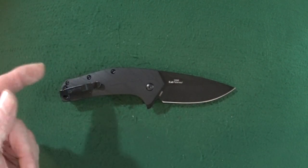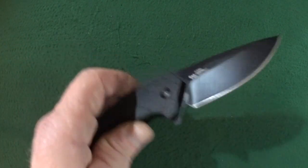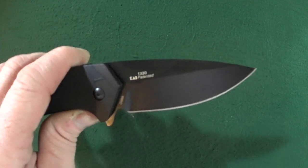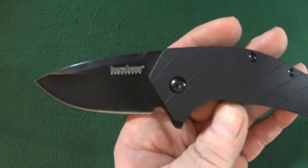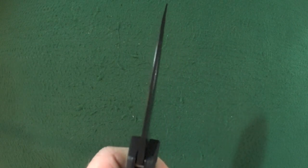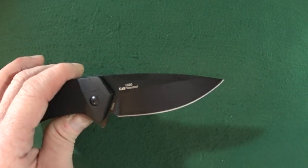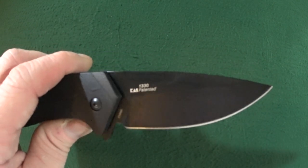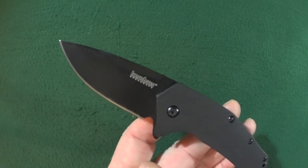My favorite feature of the 1330 Flock has to be that gorgeous blade, which is 8CR13MOV steel. You're looking at a 2.8-inch hollow ground drop point with a very nice black DLC finish. The thickness comes in at 2.8 millimeters, and I absolutely love this wide 1.17-inch blade profile. Just look at that — this is going to be a wider blade that is a fantastic slicer.